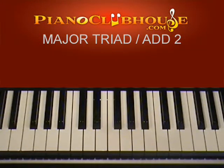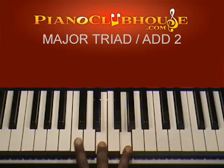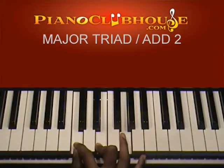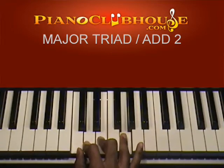Hey, this is TJ with Piano Clubhouse. I'm going to show you root position chords with the added second — your major triad with the added second. This is one of my favorite chords to use. Whenever I play a major chord, I don't just play the major triad — the first, third, and fifth note. In most cases I always play the second note; it really adds some character to your basic major triads.